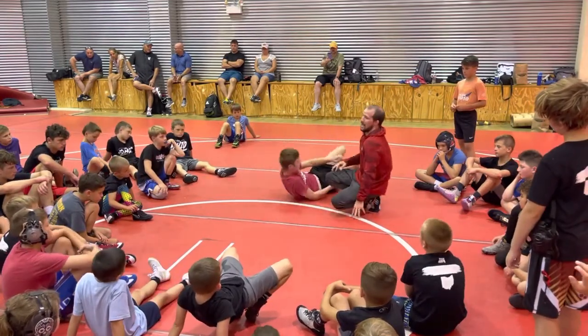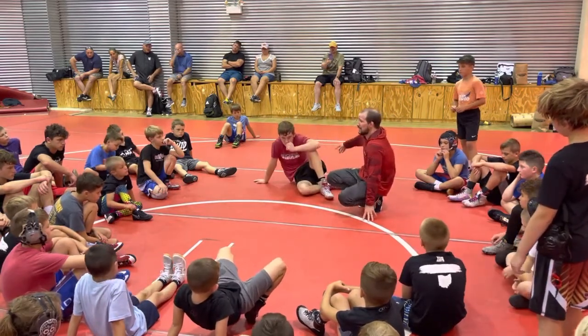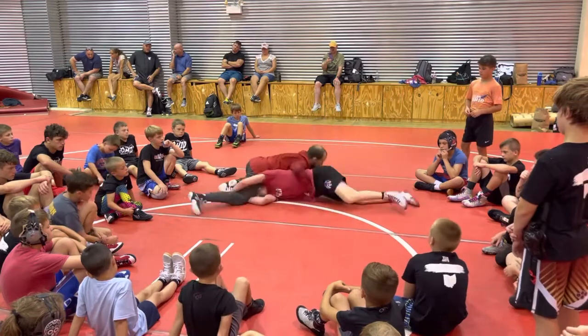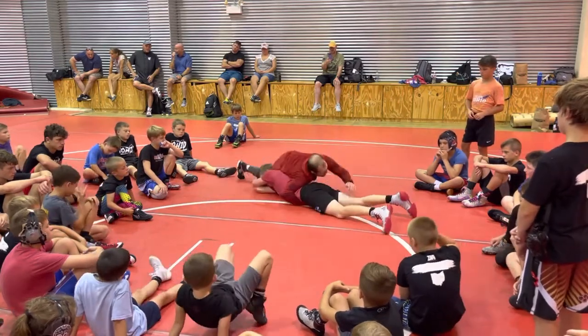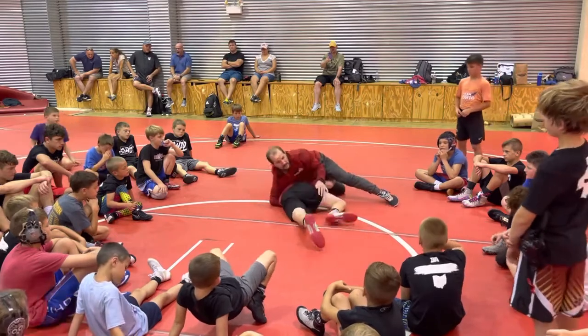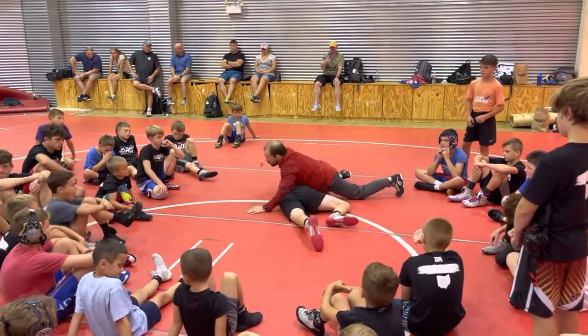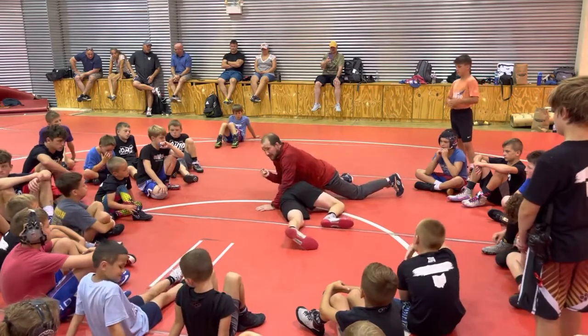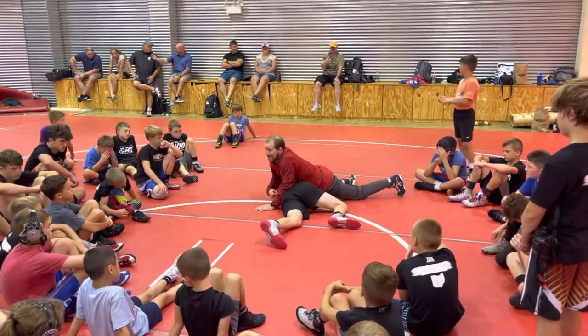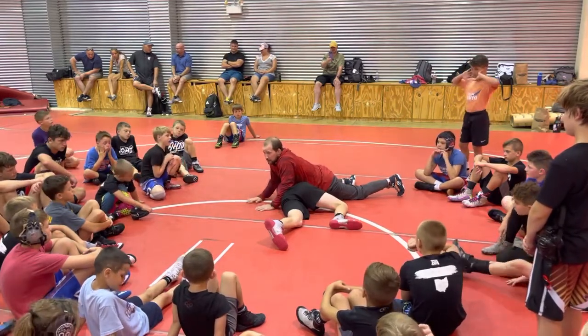Hey guys, I watch a lot of you little guys wrestle. What happens is he shoots in on me, I sprawl, head goes to the outside like this, and I'm trying to circle, trying to circle — nonstop. I'm trying to cross face, trying to cross face, elbows in his back — trying to do a bunch of different things and he's not letting go. This will work for you guys. I've seen it happen. This will work.